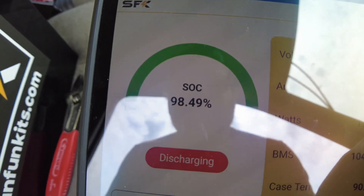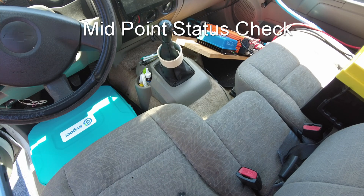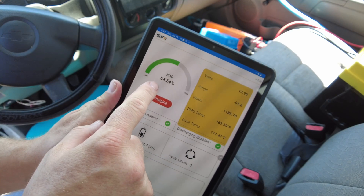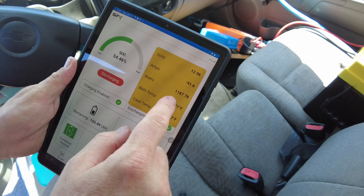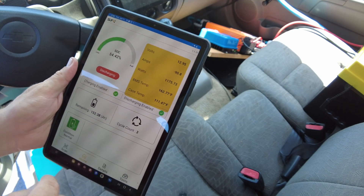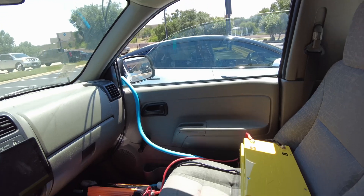We're going to watch the state of charge on the battery. Right now we're at about 54 percent state of charge, with 1,187 watts coming out of the battery and 350 watts coming in from the solar. I'll come back in a little bit with an update.